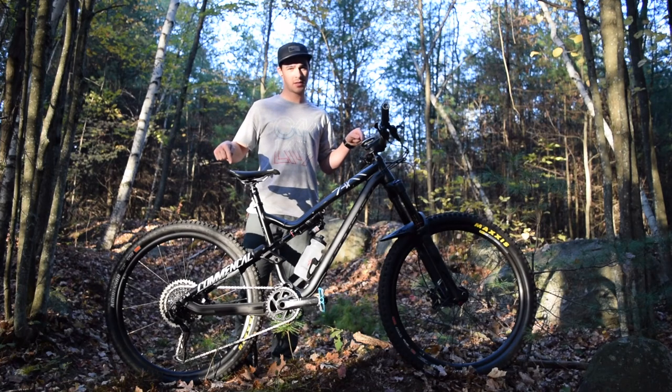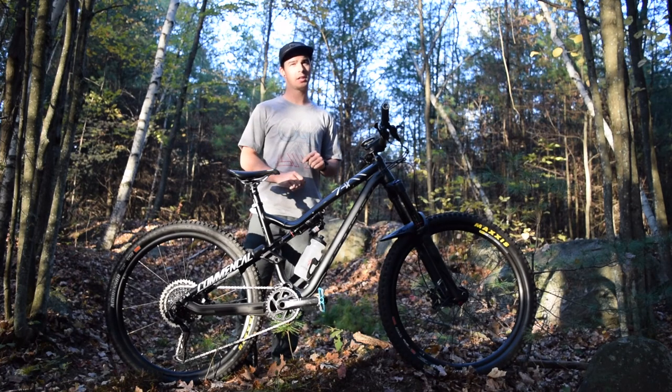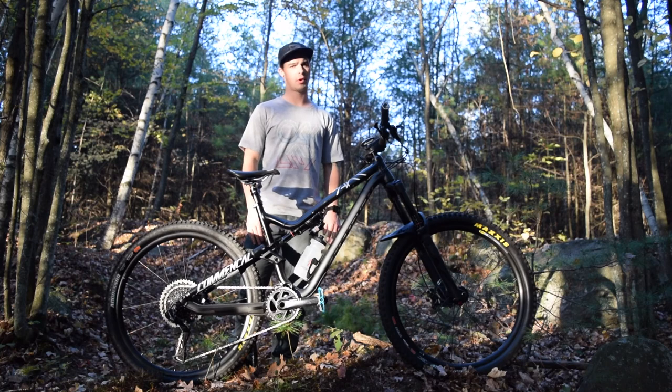Check out my 2017 Commencal Meta V4.2 Race Eagle. Man, that's a mouthful.